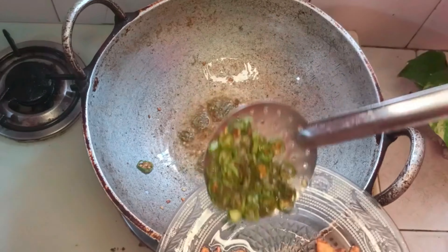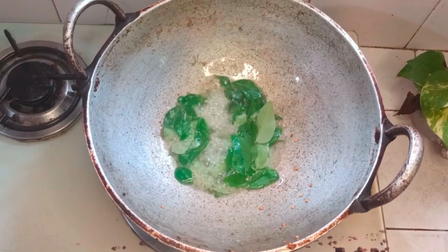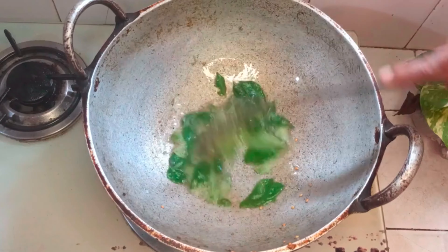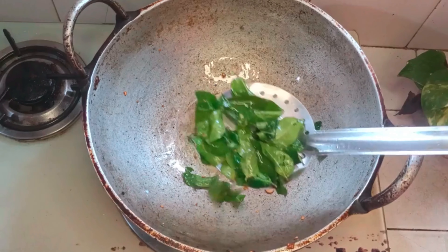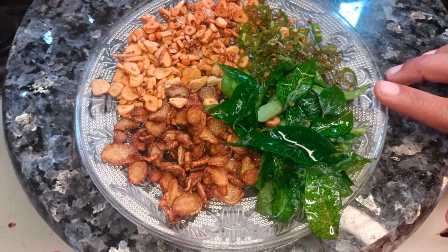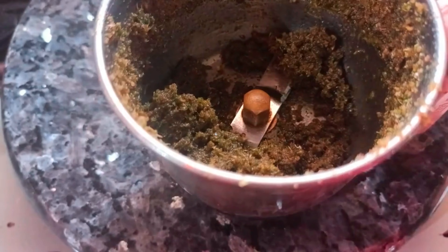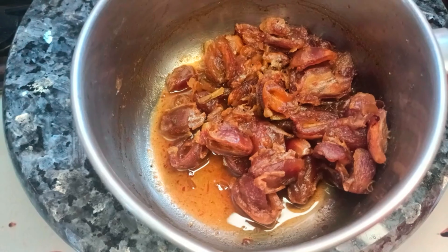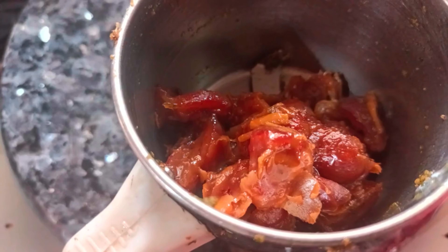This is the first part of the dish, and we will add a little paste in the dish. This is the first part of the dish, to the kitchen.